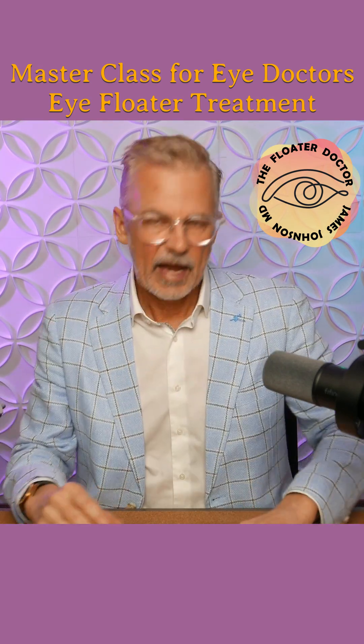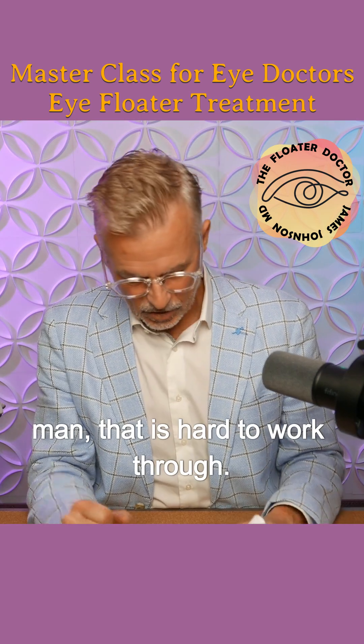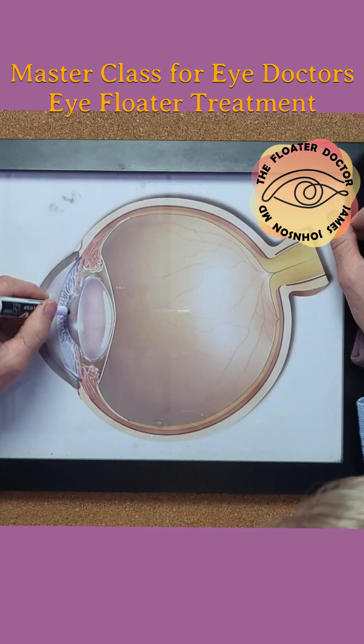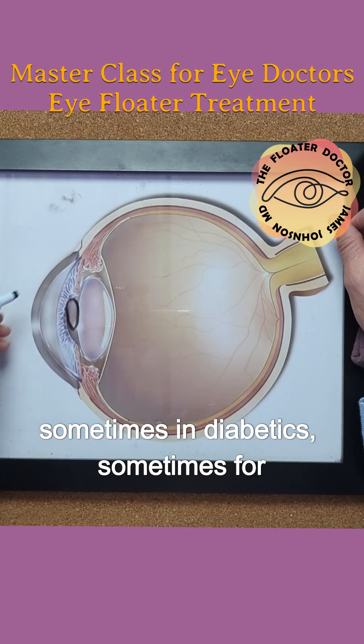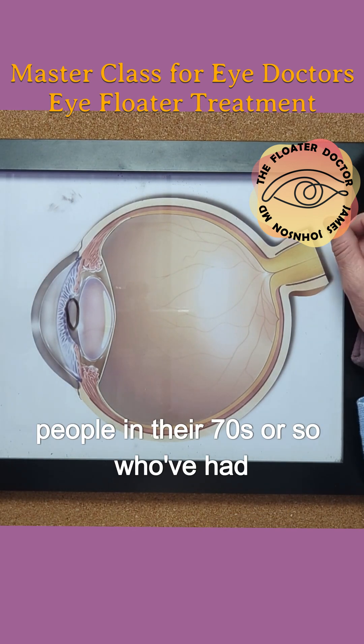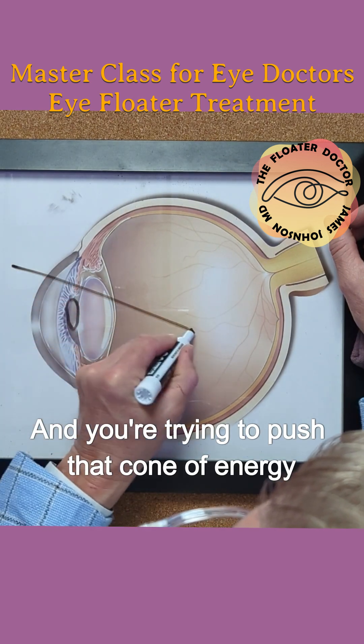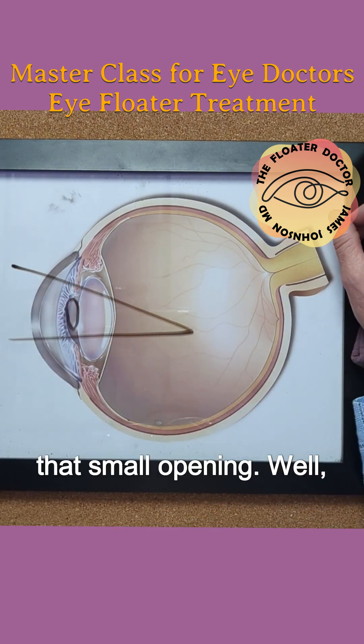You just have a nice big area to work through. That small pupil is hard to work through. A small pupil — and this sometimes in diabetics, sometimes for whatever reason, people who've had cataract surgery, older people in their 70s or so who've had cataract surgery — sometimes that pupil just won't open. And you're trying to push that cone of energy through that small opening.